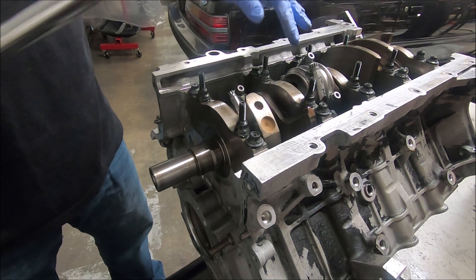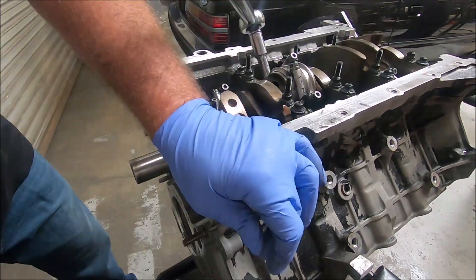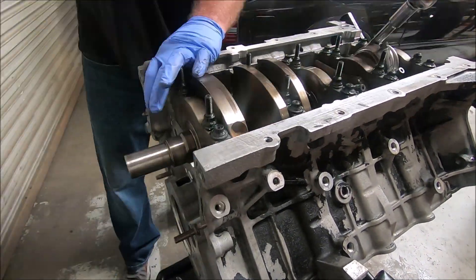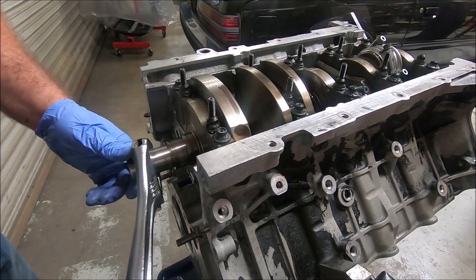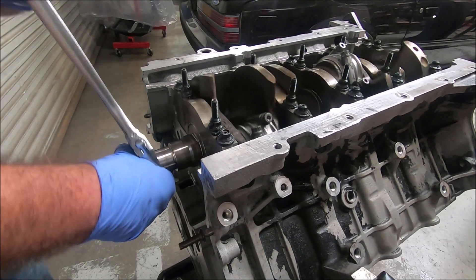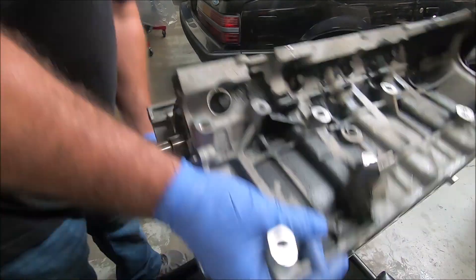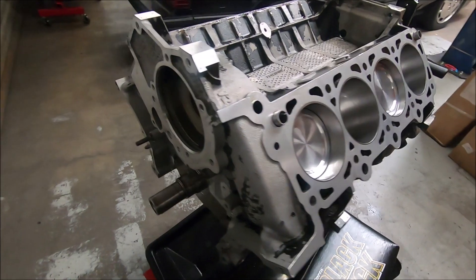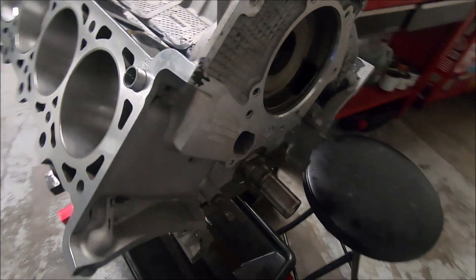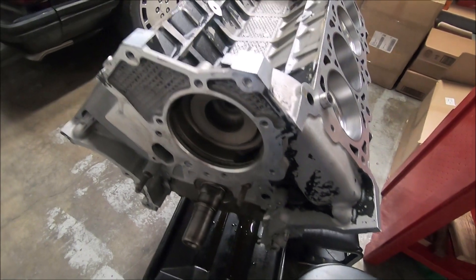I'm going to do all four of them at 20, all four at 40, and then all four at 65. There you have it — the short block is assembled. Next up, we'll put the oil pump on there and the oil pan, and pull the car in and start getting the heads off.